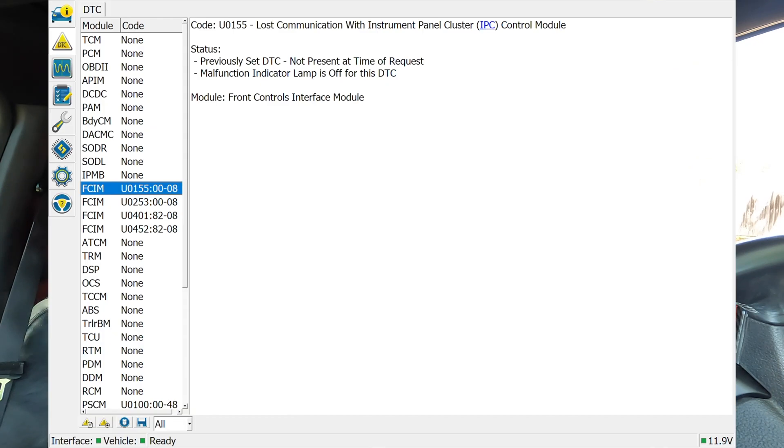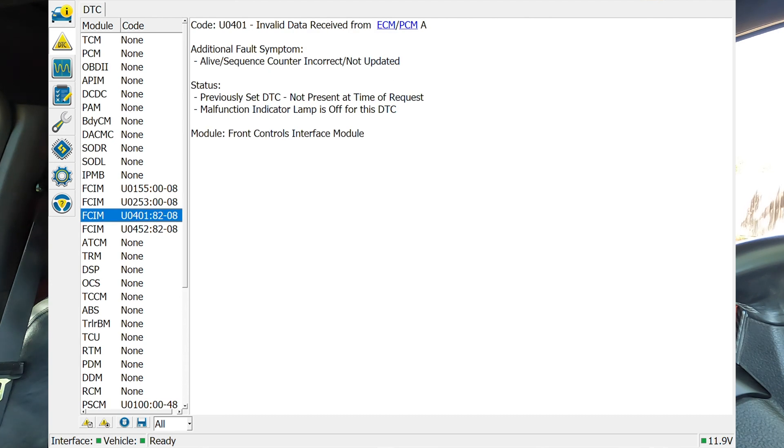Let's go through the menus. So DTC codes — this is kind of like your OBD2 reader, and we can see right off the bat we are getting more things than my regular OBD2 reader shows, because right now it shows absolutely nothing. But in here it shows that some things have happened — it once lost communication with the instrument panel, lost communication with the accessory protocol device. I guess these aren't that important if they're not showing up as codes. We've got some invalid data. If these were actual codes, we could clear them and hopefully something would be fixed.